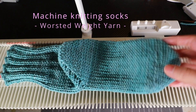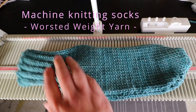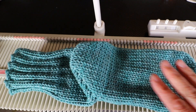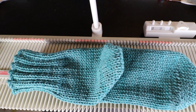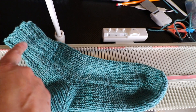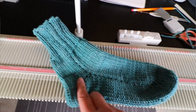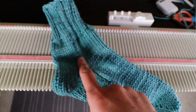Welcome to the CreativeTian channel. Today I'm going to use the LK150 knitting machine to make socks. We have a lot of sock knitting videos in this channel, and I will try to link a few of them in the description box. Today I'm going to use worsted weight yarn, so it will be more like house socks or boot socks for the winter. I have a chart for medium women's size — you'll find a link in the description box to download.